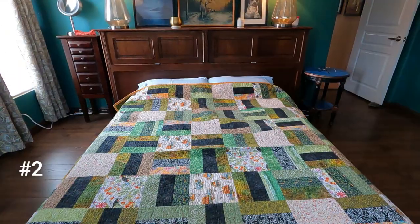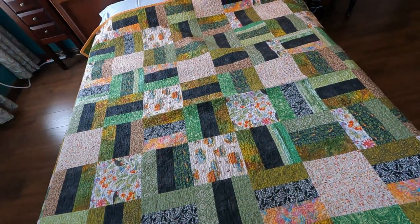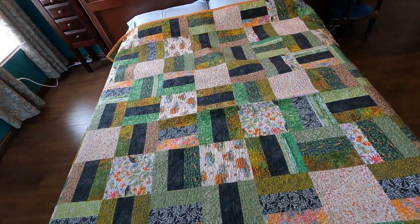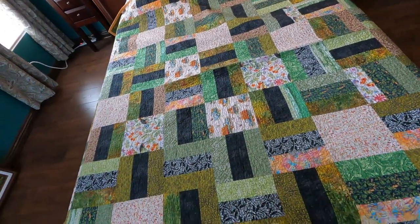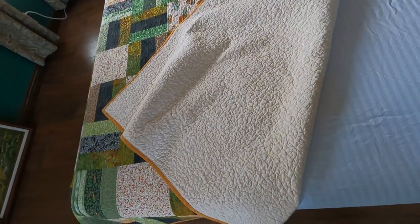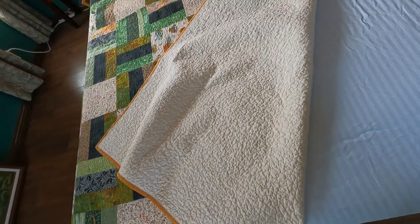I think this is one of the first quilts I made on this new machine. I bought a lot of fat quarters and collected them over time, then just cut them to make blocks and free motion quilted over the entire quilt. It has cotton batting in between, and the backing is just an unbleached muslin sheet.